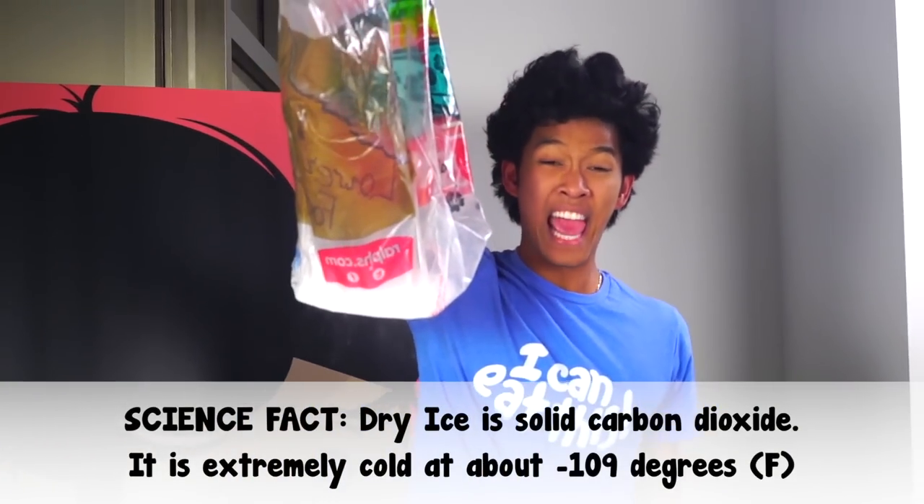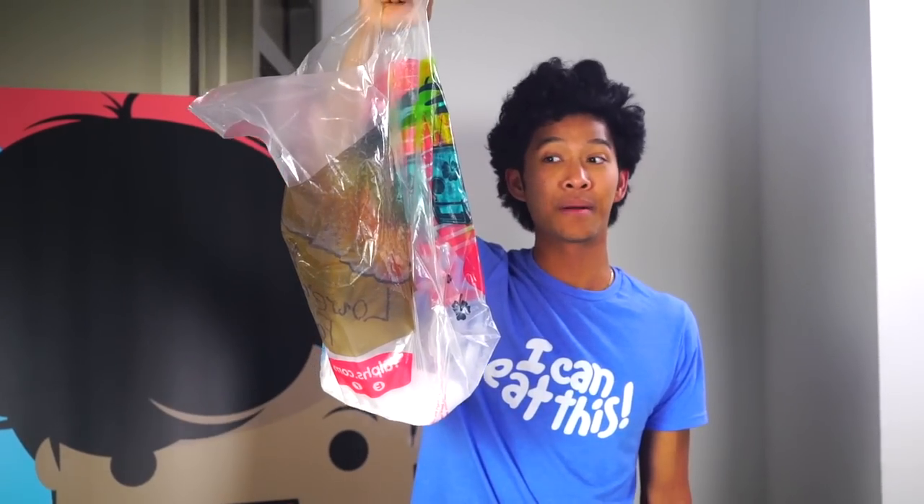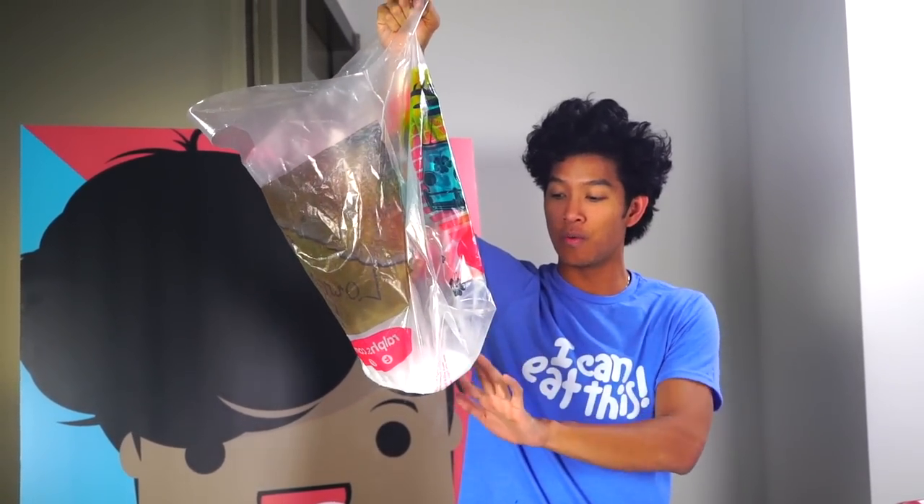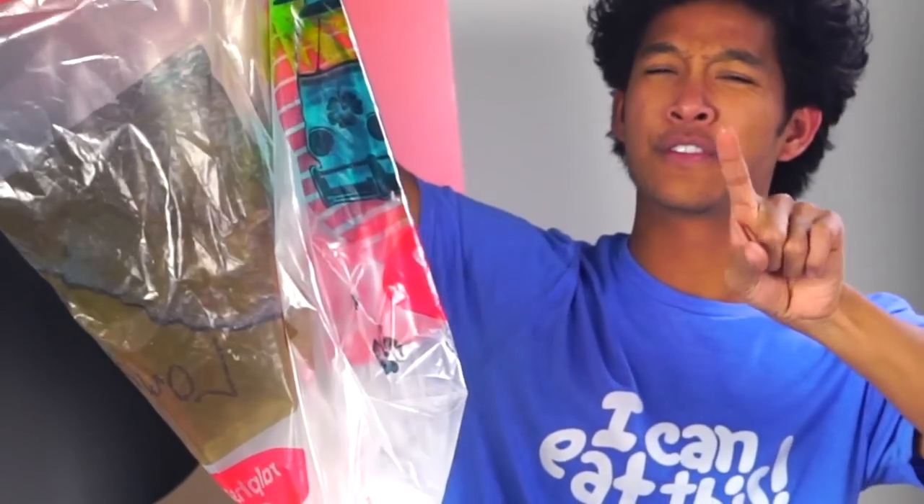Be careful with dry ice — it can burn you. I know, I don't get it, how are you going to burn yourself with ice? I think it's so cold you can actually get frostburned, so you don't want to touch it with your bare hands. Be very careful if you do.